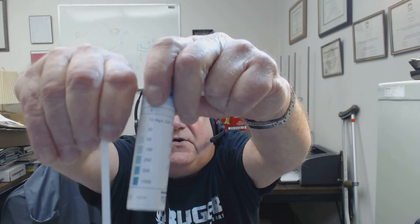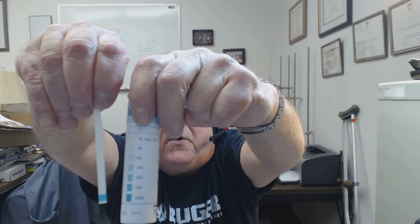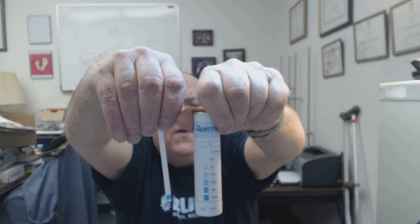You compare that blue to the blue on the side chart, and it looks like it's pretty much at the bottom reading. You read the chart, which is 1,000 milligrams per liter. That's probably high for worker safety and health, but it's probably not very high for an awful lot of machine shops.